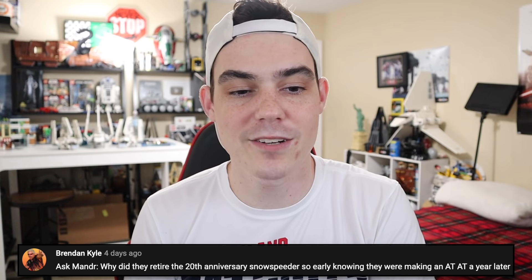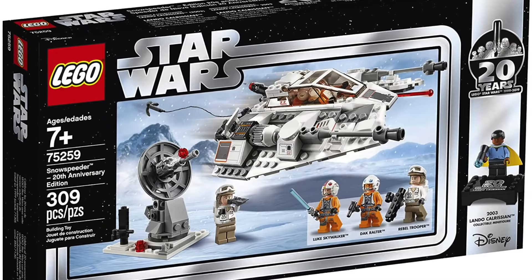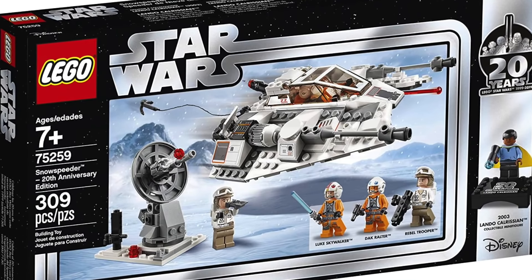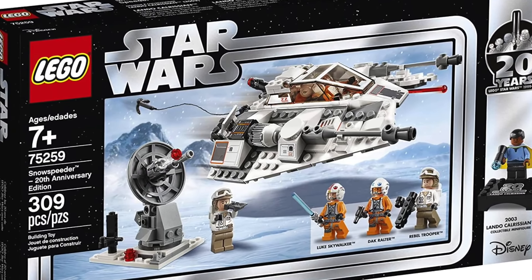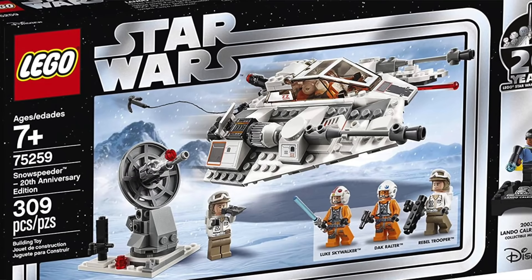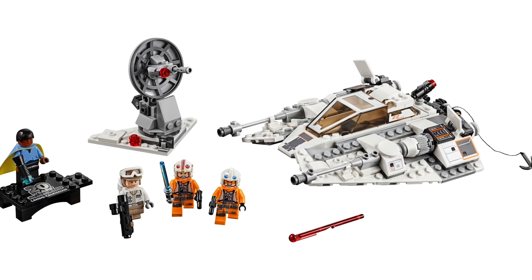From Brennan Kyle: why did they retire the 20th anniversary snowspeeder so early knowing they were making the AT-AT a year later? Not even a year later — just seven or eight months after the retirement. On top of that, the 20th anniversary snowspeeder was only available for about eight months, which is really short for a Lego Star Wars set. Usually they're available for at least a year, if not closer to two. The reason they retired it was apparently because they couldn't produce all the pieces they needed to keep selling that set — and that was pre-COVID.